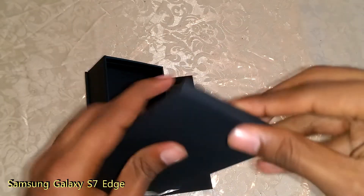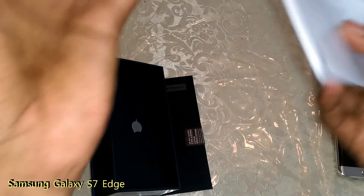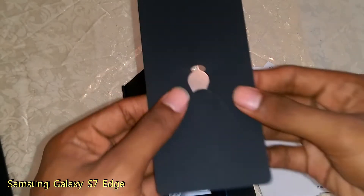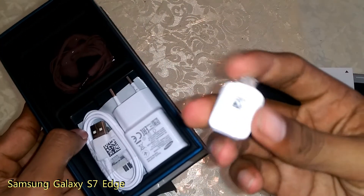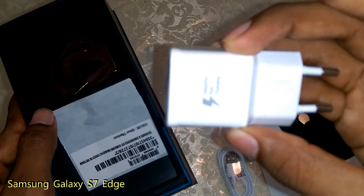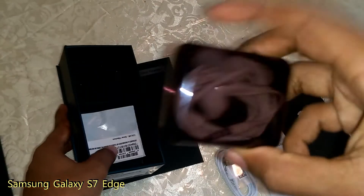In this box there is a manual sticker, a manual book, a SIM eject tool, an OTG dock, a cable, and a fast charging dock.